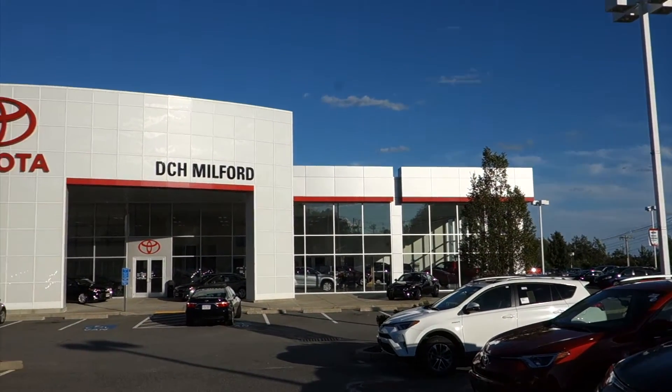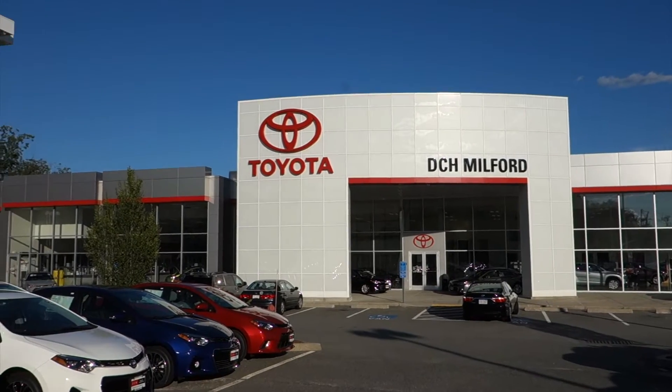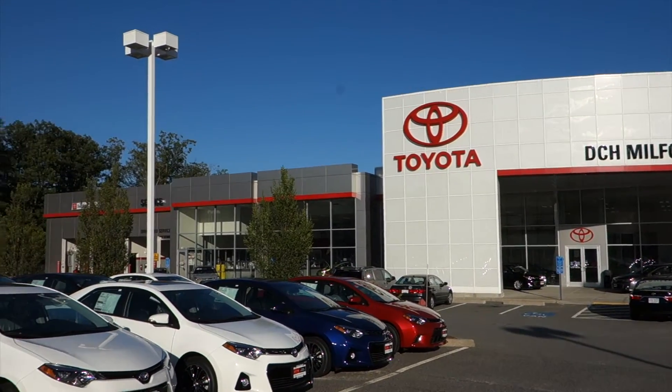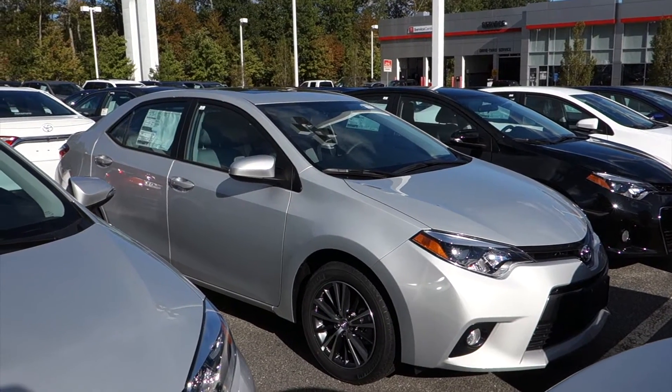I'd like to give a huge thanks and shout out to DCH Toyota of Milford for allowing me to come out today and film this vehicle. Hello everyone, Cam here with Ultimate Toyota Fan Page.